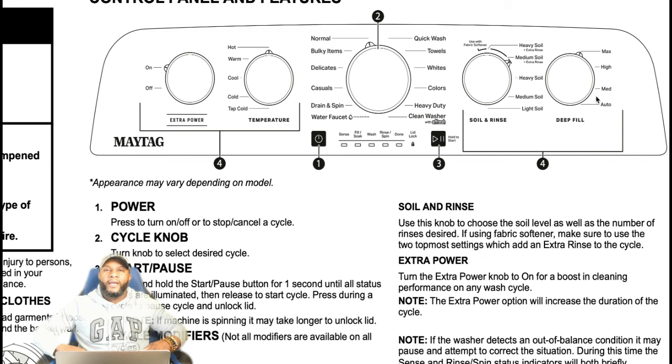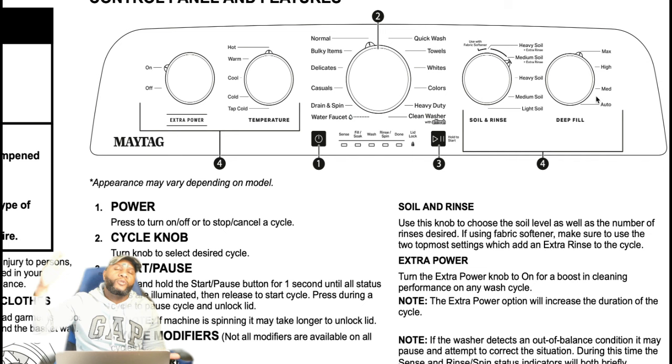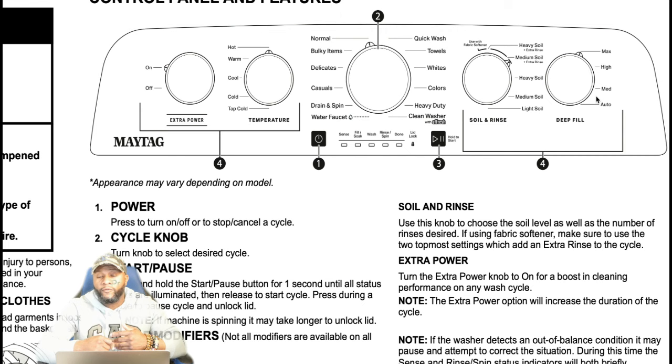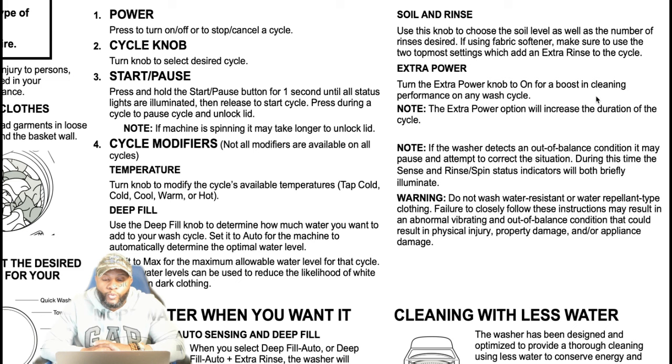Deep fill: a lot of customers have been complaining about the limited amount of water inside the machine. When you add in deep fill, this gives you the old feel of the washing machine — the traditional stuff where your machine fills up with a whole bunch of water and gives you the impression your clothes are being cleaned. You have the auto setting that detects the soil level based on the load size, plus medium, high, and max, which is the maximum fill. Higher water levels can reduce the likelihood of white residue on dark clothing.